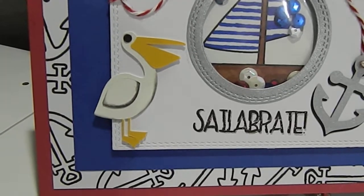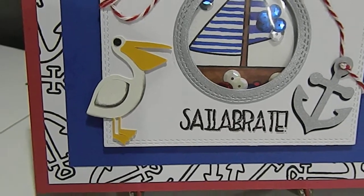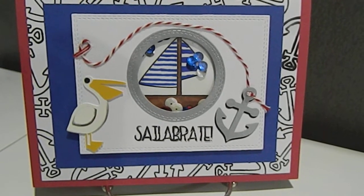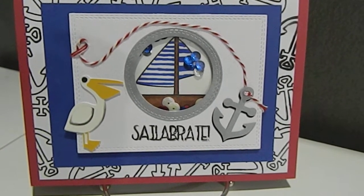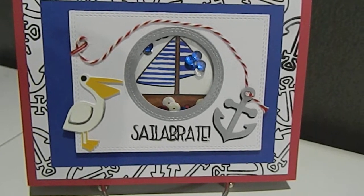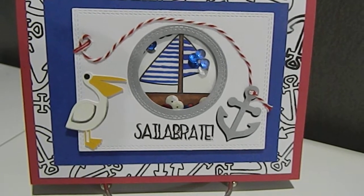She said if you included a pelican on your project you would get extra points for that. Then I stamped it with the word 'celebrate.' And that is just too cute how they played off the actual sail — instead of C-E-L-E-B-R-A-T-E, celebrate has an S-A-I-L and then so on.